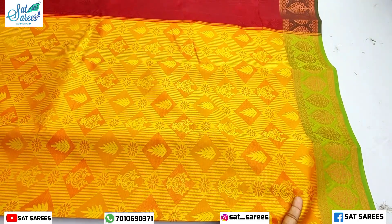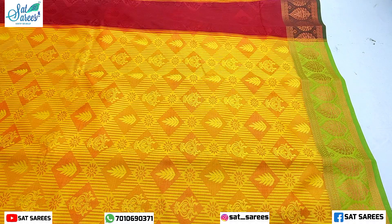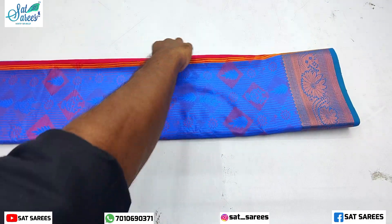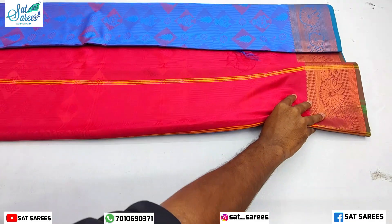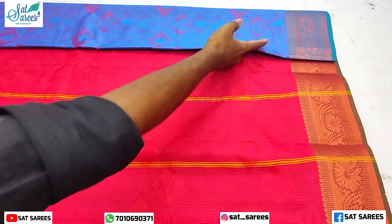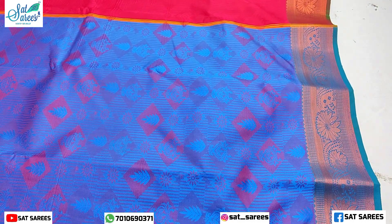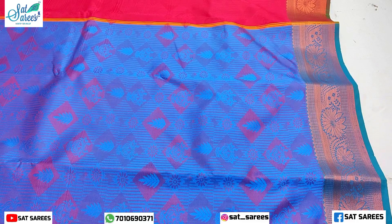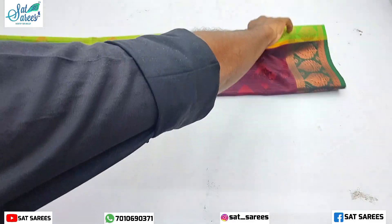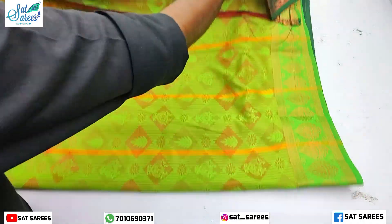It is a square shape with designs on the floor. This is a Blue Sari — it is goldish and unique. It is a monochrome, meaning the floor and the border share the same designs.